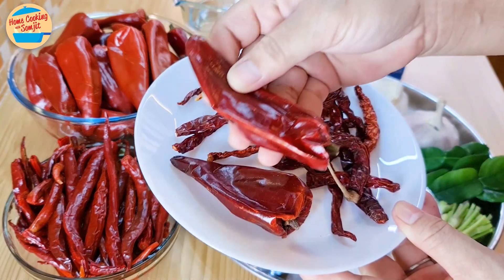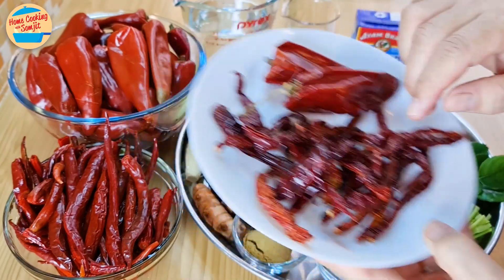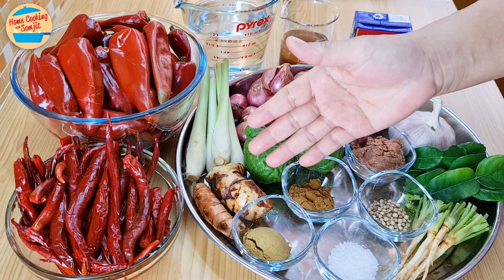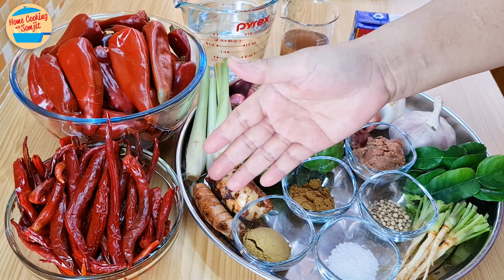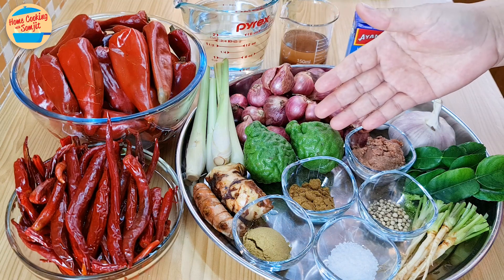This is what the guajillo chili and dried chili looks like before soaking. Also needed are 100g of lemongrass, 40g of young galangal, 20g of fresh turmeric, and 110g of kaffir lime — I will only be using them for their skin.